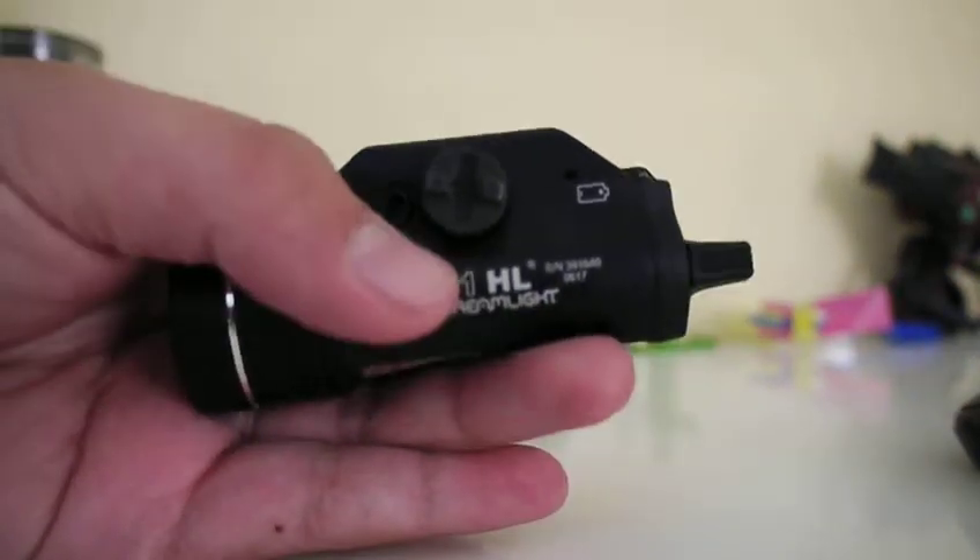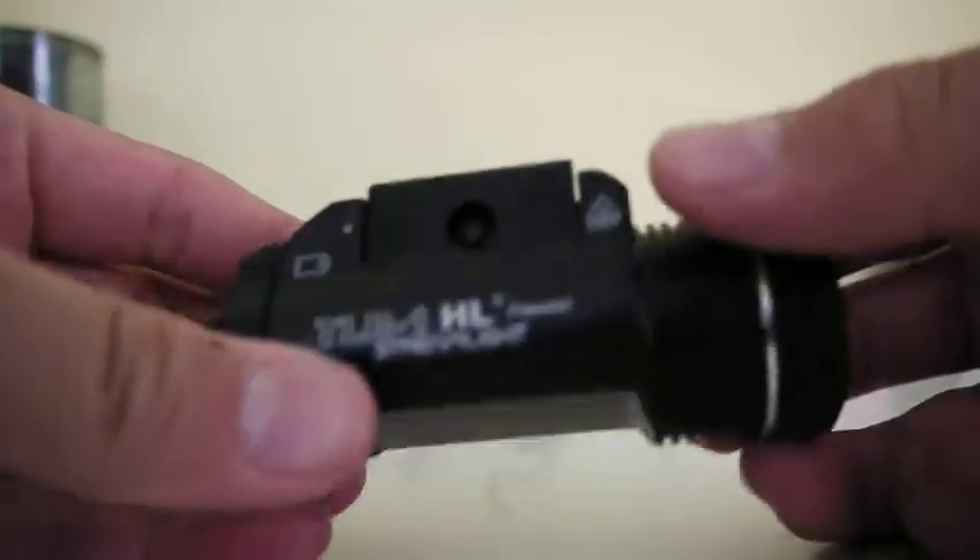Hey guys, today I'm going to teach you how to replace the lens of the TLR-HL Streamlight.